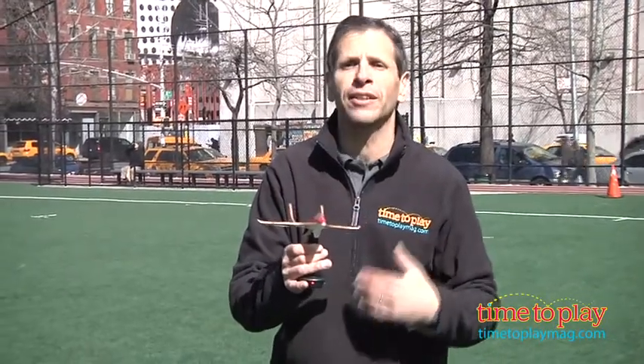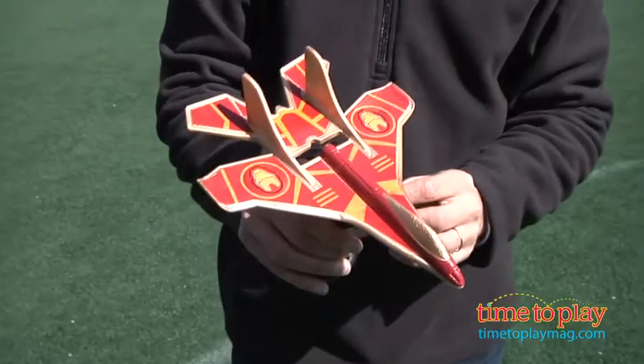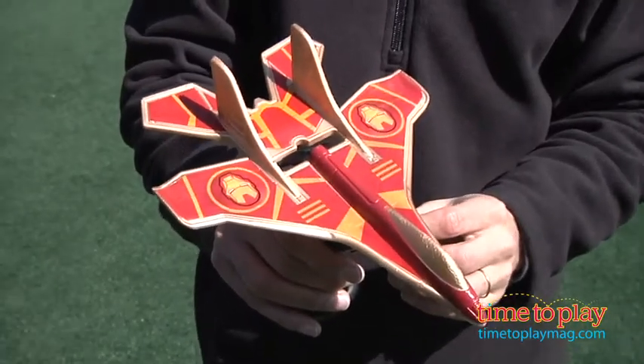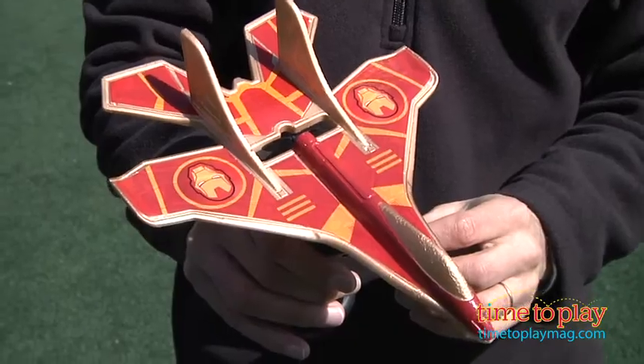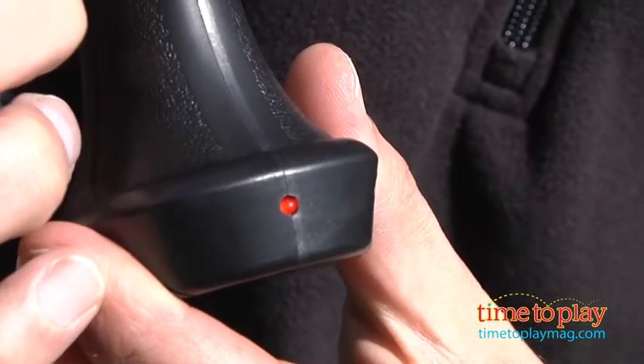You put it in the charger and then you have to hold it anywhere from 15 to 30 seconds. You don't want to overcharge. You can see it's charging by a red light. I have a button that I'm pressing right here, and once it's charged, it's time to watch it take off.